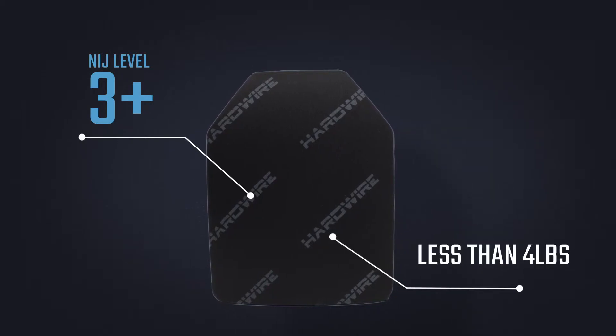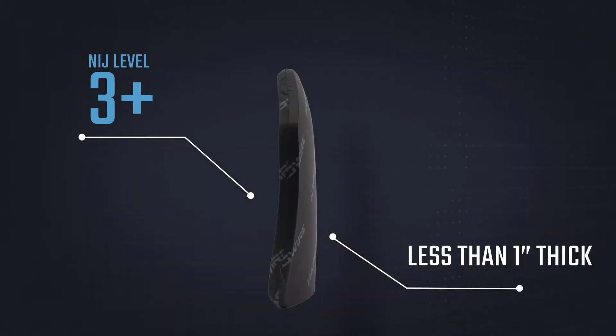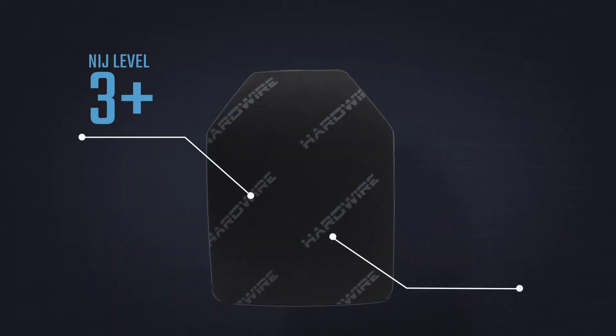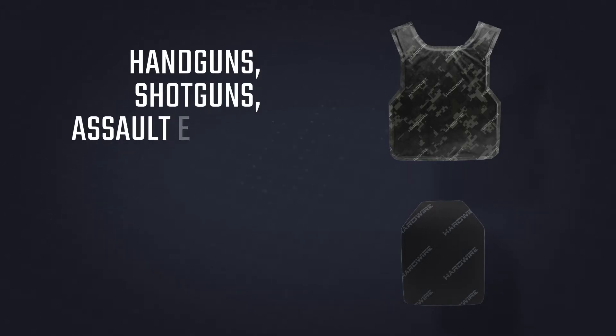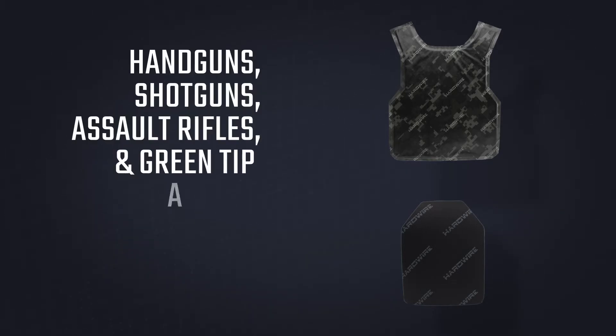At less than 4 pounds and less than 1 inch thick, our NIJ Level 3 Plus Body Armor plate in conjunction with our soft armor protects against handguns, shotguns, assault rifles, and the 855 Green Tip Penetrator Round.